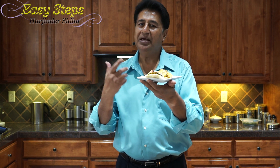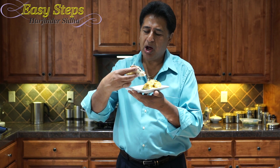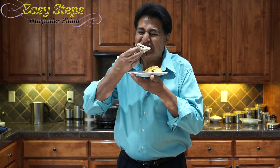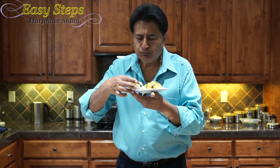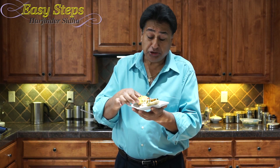My channel name is Easy Steps — and that is exactly how you make it, in easy steps! It's hot and so good. The cheddar jack is amazing.